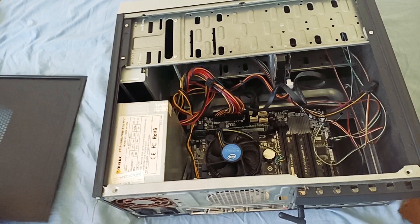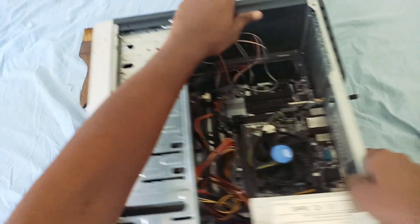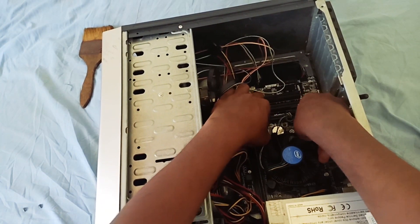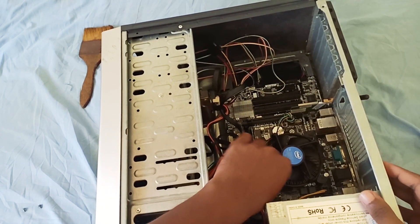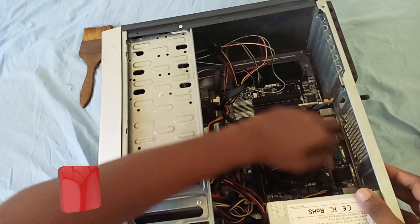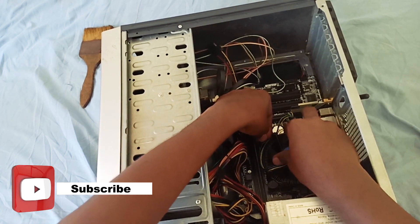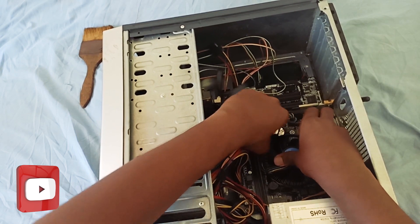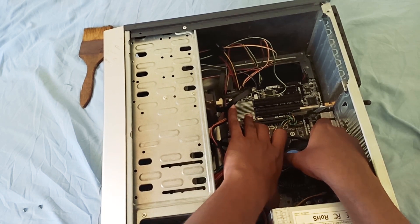I am going to open the side panel. I am going to clean the CPU and be able to clean it. I am going to clean up and wash it. The CPU and the RAM are going to be cleaned.